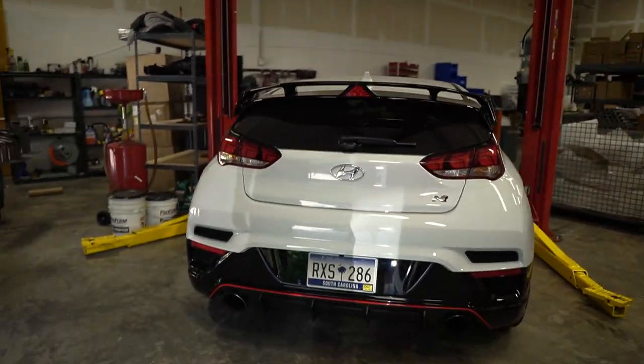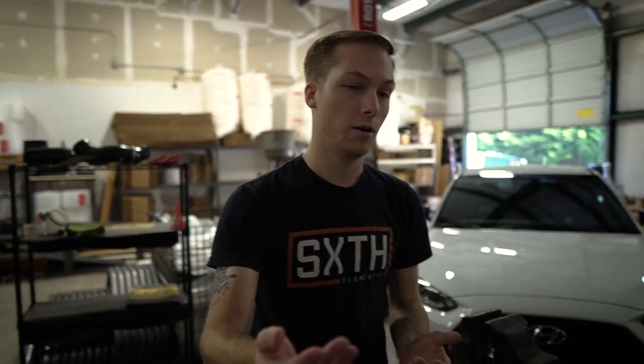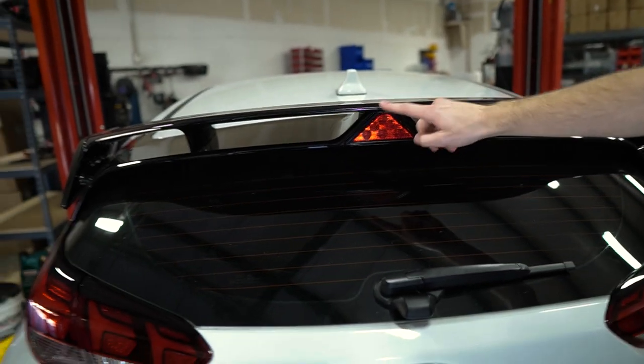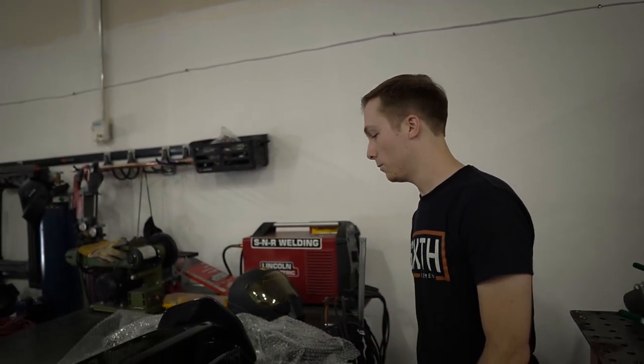It definitely does what it needs to do from the factory and makes the car look good, but it could look a little bit better. The N Performance wing has a carbon fiber top with a regular bottom — it uses the regular OEM base lid and adds carbon fiber on top. It has bigger end plates and is taller, but still uses the same tail light assembly. You can really see the difference — look at how this sits right at the top of the tail light versus that extra space over there. It's a little bit taller, not overly aggressive, but you'll definitely see it on the roofline.